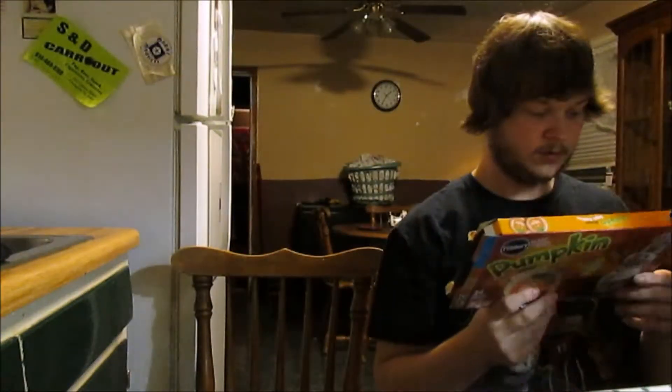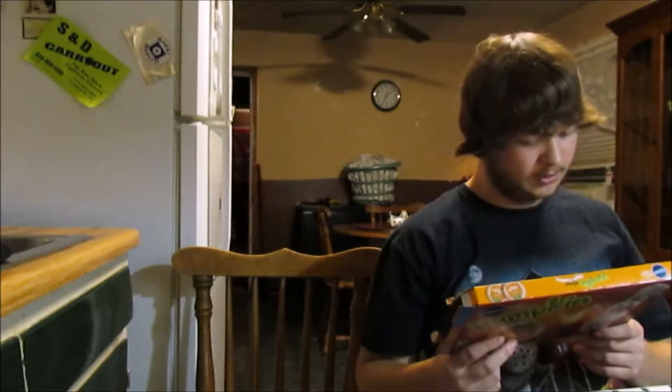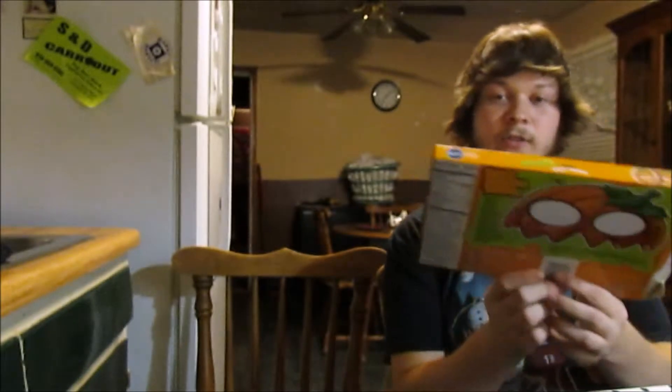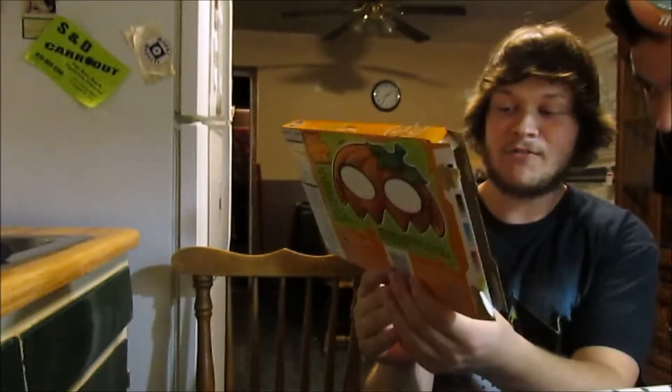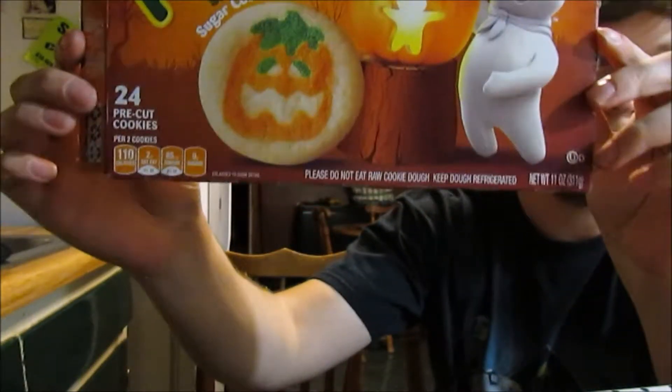I'm very happy that it does taste like cookie dough. I'll be honest with you, it's not that bad. I was really expecting something extremely nasty. I wonder if that was safe to eat. I hope so. Where are you going? I'm going in here. The clip is over. It's not over yet — I'm trying to find out if those are safe or not. It's not safe. It's not. Oh no. It says it right here: please do not eat raw cookie dough. But I'm sure everyone probably guessed that.